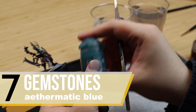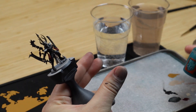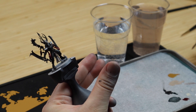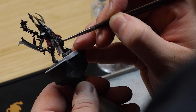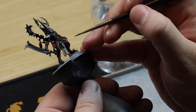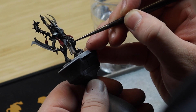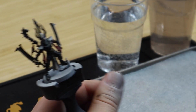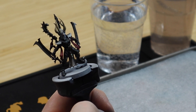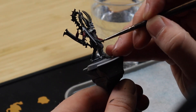When painting gemstones make sure that you use a really bright color below, like Wraithbone or even pure white. Then use thinned-down Aethermatic Blue to give it the bluish tint that we are looking for. Then add a bit of shadow in the top corner of each of the gemstones with Aethermatic Green, and finish off the effect with a small dot of pure white.